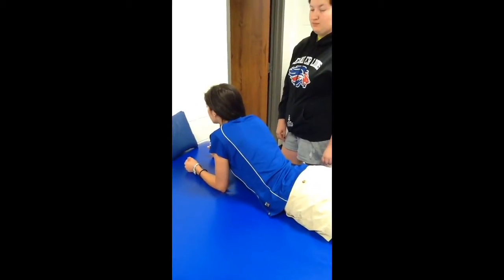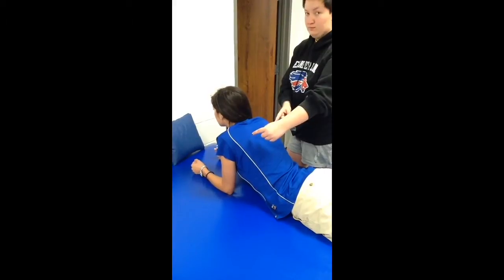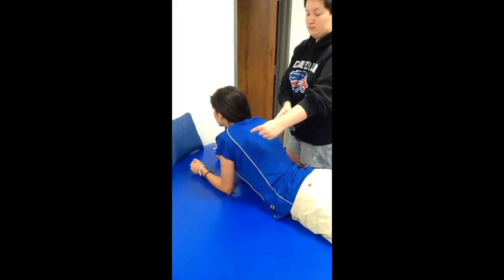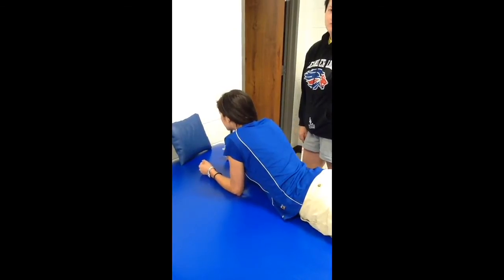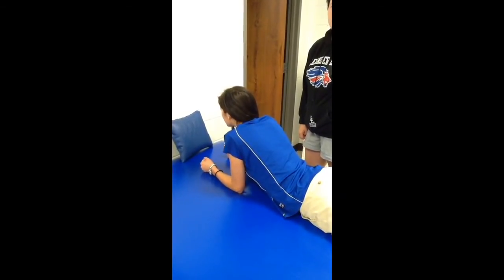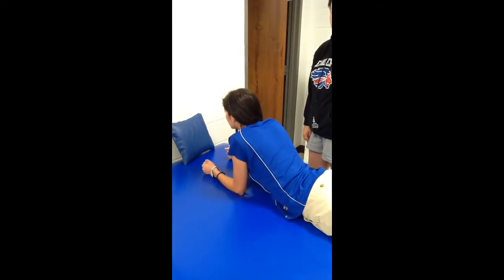The first exercise we're going to do here is a scapular setting exercise. She's going to concentrate on setting her scapulas and then pull herself forward. The body's not actually going to move — she's trying to pull herself along the table. She's going to hold that for about five seconds and then relax for about five seconds.